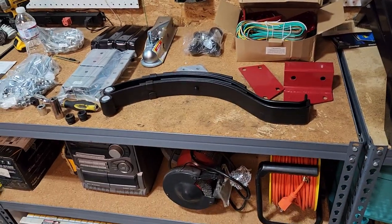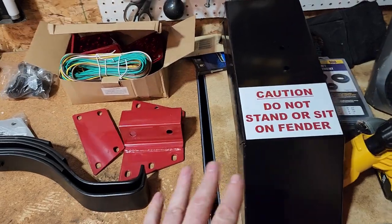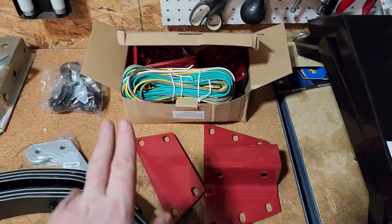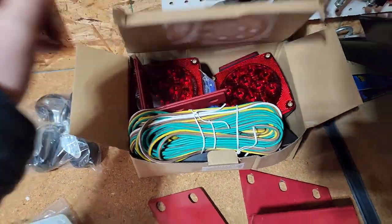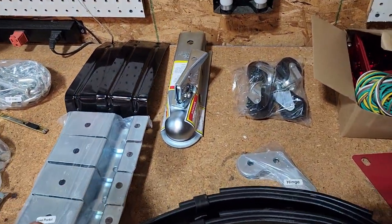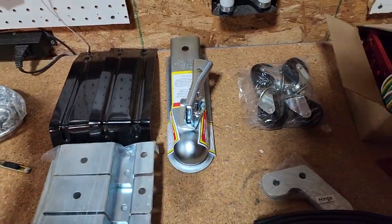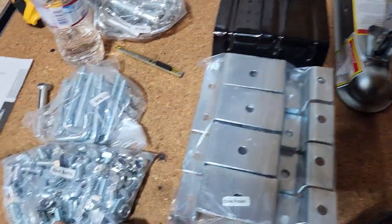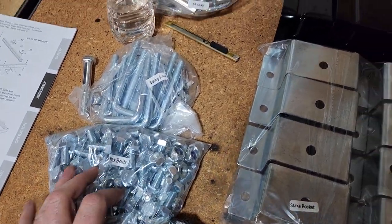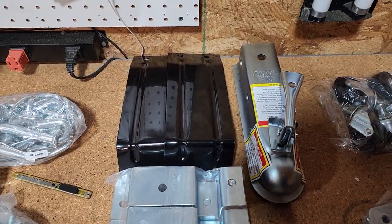All right guys, I got the Harbor Freight trailer unboxed. It took me about a half hour to get everything out. We got fenders, some brackets, all the lighting, leaf springs, casters, your coupler thing, stake pockets. This is a gigantic bag of bolts. It's kind of a lot to look at.